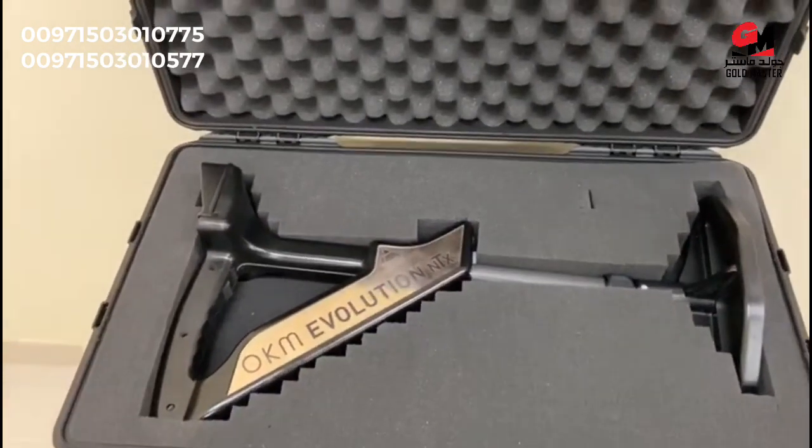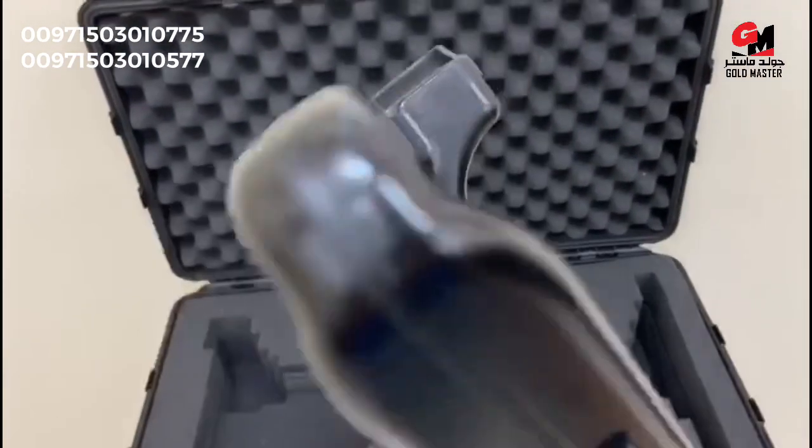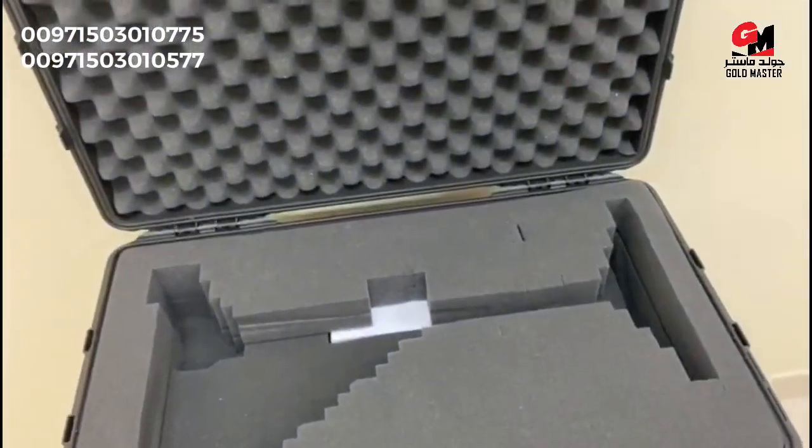The main unit is right in front of us. Let's take it out. What a beauty — all made in Germany.